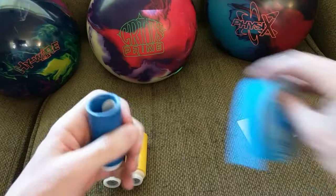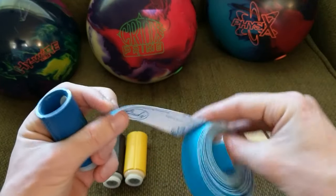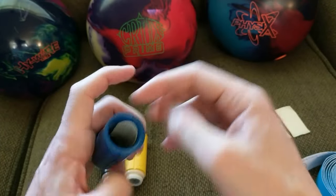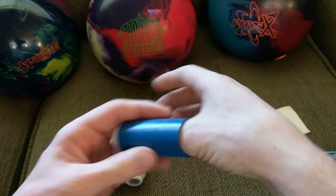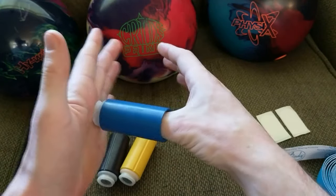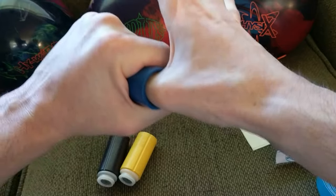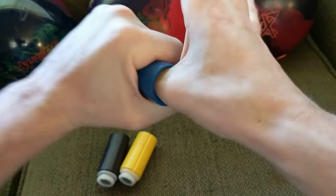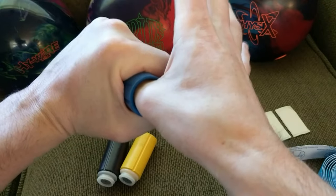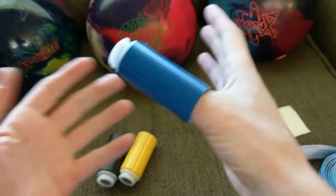I use a little bit of felt on the back of my thumb — it's super flexible and really thin. That way I don't get any irritation on the back of my thumb, and I get the tightest fit I can for a consistent release out of the ball. When I put my thumb in and flex my thumb, there's no getting that off my hand. If somebody else were to pull on this, you wouldn't be able to get it off.